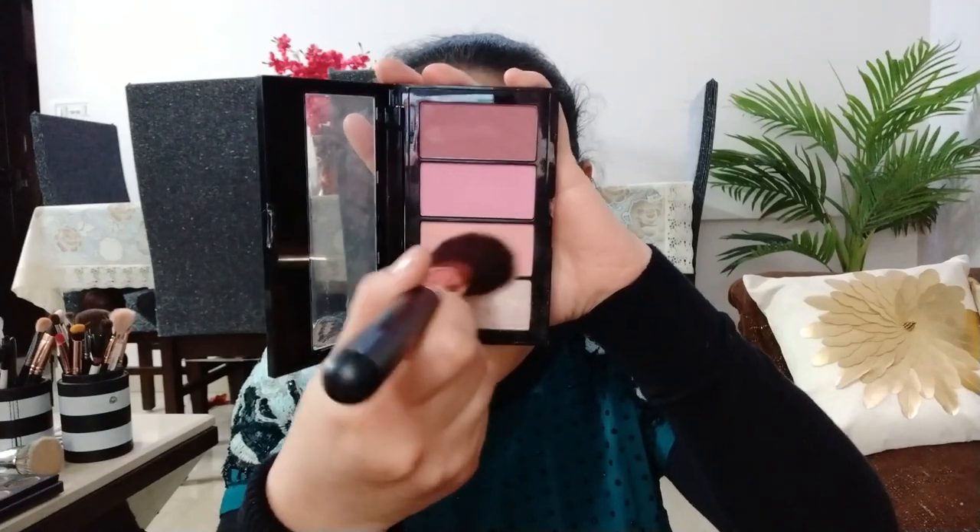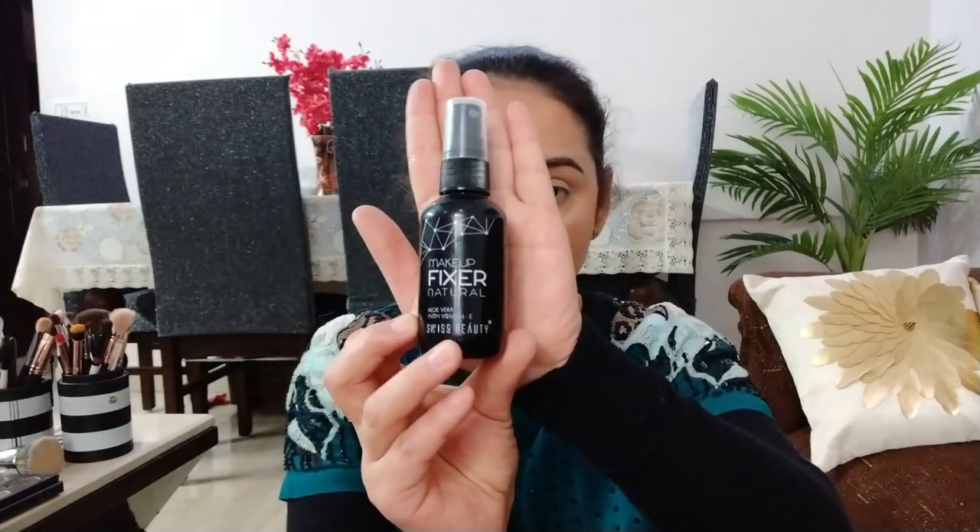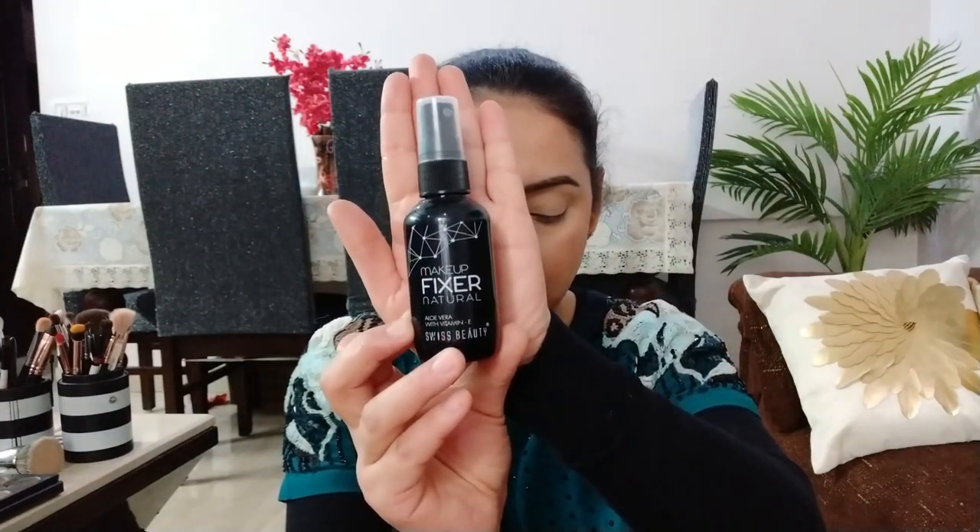Blush के लिए मैं Maybelline का blush palette use कर रही हूँ और इसमें से peach color ले रही हूँ। क्योंकि मुझे मेरा face बहुत ज़्यादा dry और powdery लग रहा है, इसलिए मैं eye makeup से पहले ही अपने face को set कर रही हूँ और मैंने Swiss Beauty का makeup fixer use किया है।